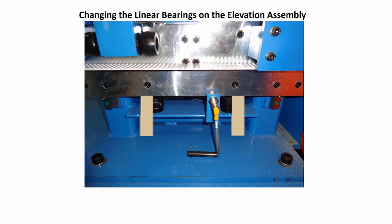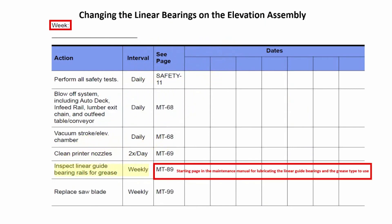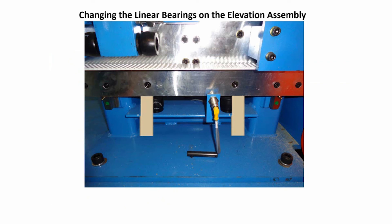Once all the new bearings are in place and secure, grease them as they must be greased before putting the machine back into use. In the future, grease them regularly as part of your preventive maintenance program. When done, remove the 2x4 supports.